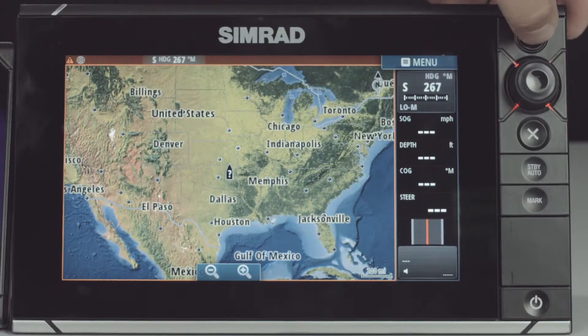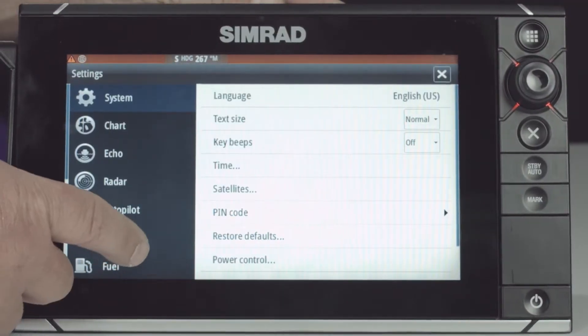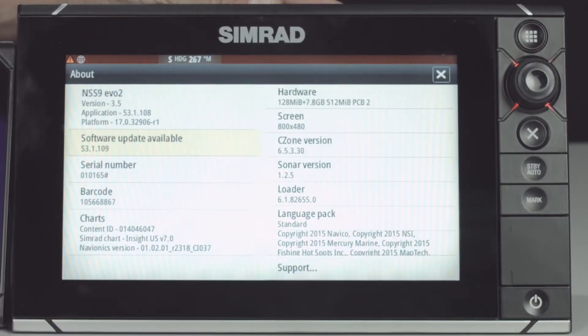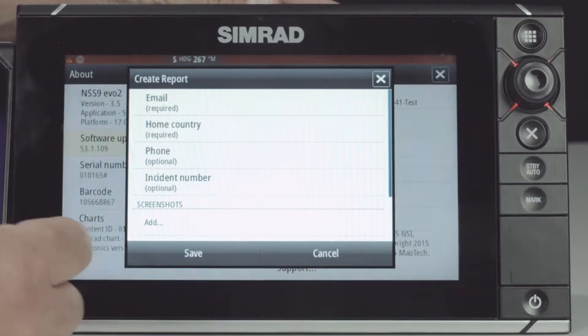The first thing we're going to do is press the pages key, and then we're going to select settings. Then we're going to scroll down and select about, and on the lower corner you can see it says support. We're going to select that and select create a report.